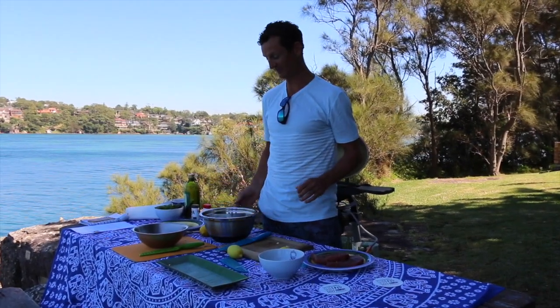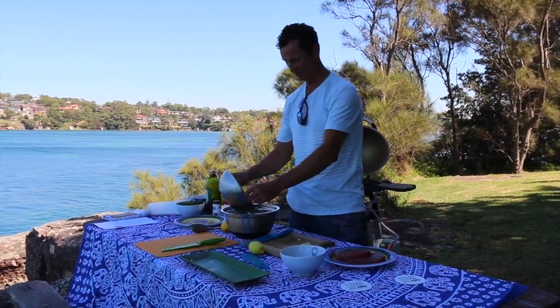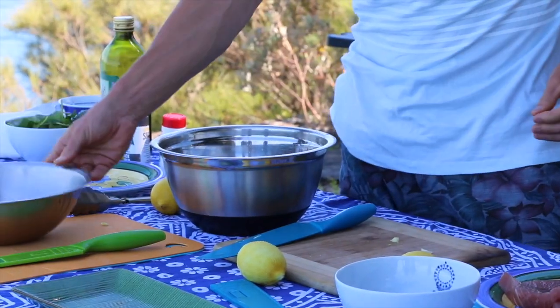Just took like two minutes just to zest the lemon and chop some garlic, just melted some butter. I'm just going to put it all in — pepper — and then chuck my tuna.